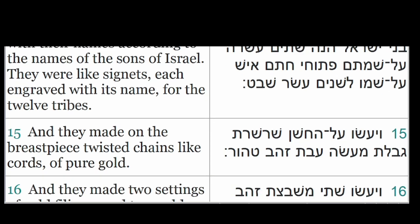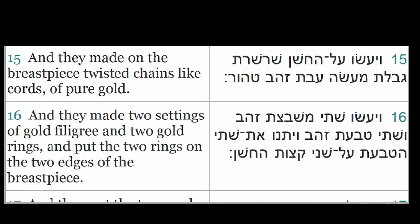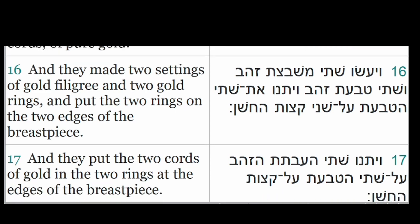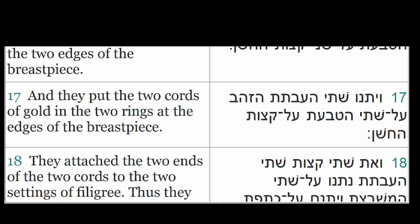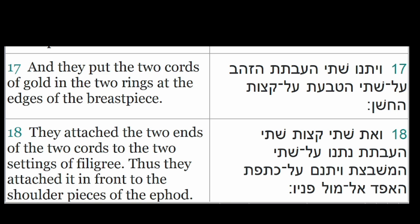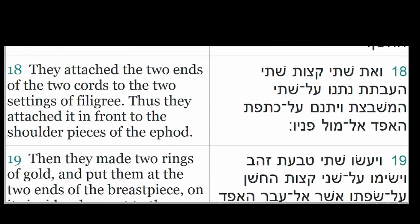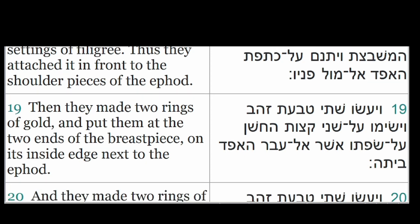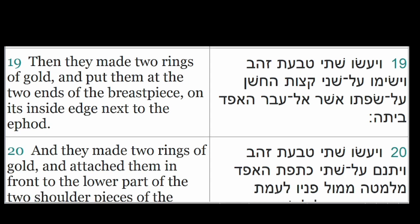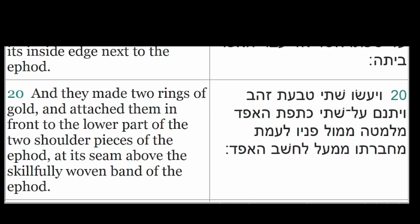And they made on the breastpiece twisted chains like cords of pure gold. And they made two settings of gold filigree and two gold rings, and put the two rings on the two edges of the breastpiece. They put the two cords of gold in the two rings at the edges of the breastpiece, and attached the two ends of the two cords to the two settings of filigree, attaching it in front to the shoulder pieces of the ephod. Then they made two rings of gold and put them at the two ends of the breastpiece on its inside edge next to the ephod. And they made two rings of gold and attached them in front to the lower part of the two shoulder pieces of the ephod, at its seam above the skillfully woven band of the ephod.